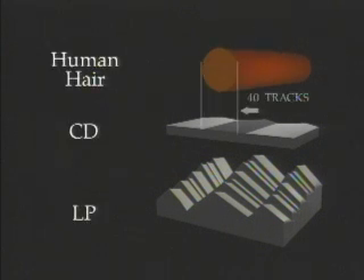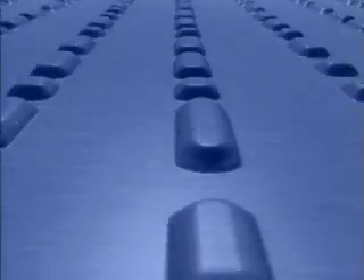The disc is rinsed. The parts of the film that have been exposed by the laser wash away, leaving a series of pits and bumps in a track. This track is so narrow that a single strand of your hair would cover 40 of its rings. A laser in your PlayStation reads the track, and computer chips convert the zeros and ones into the graphics and sound of your game.